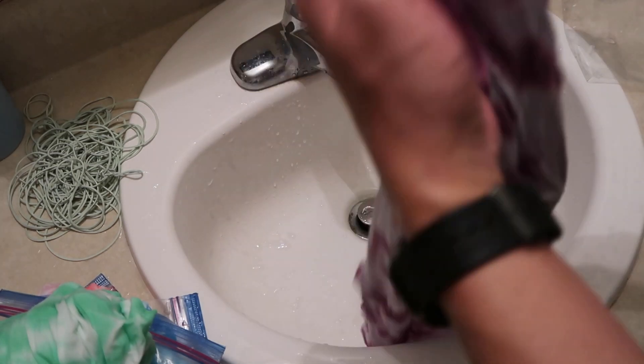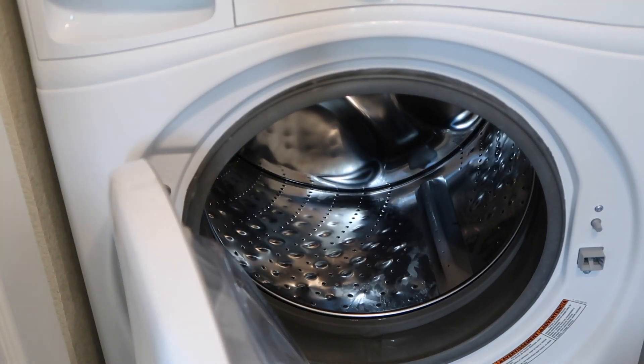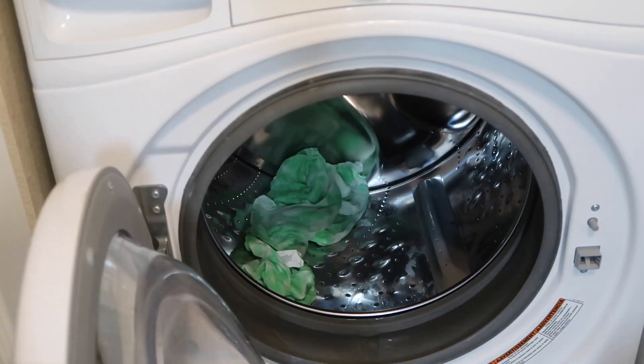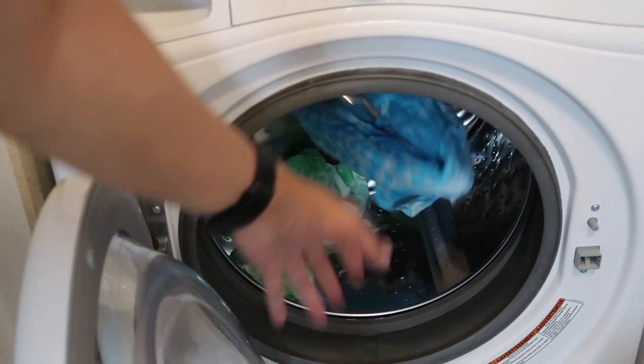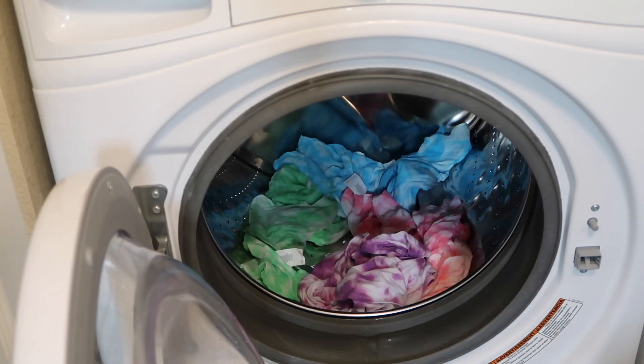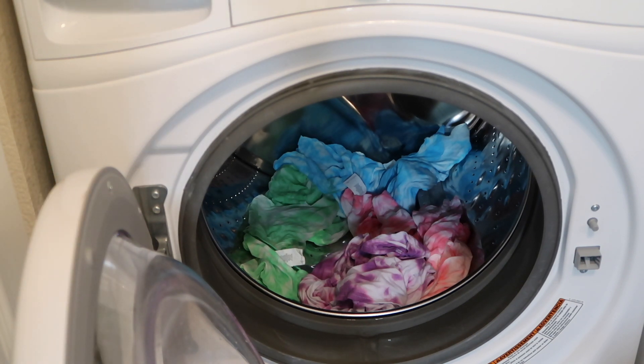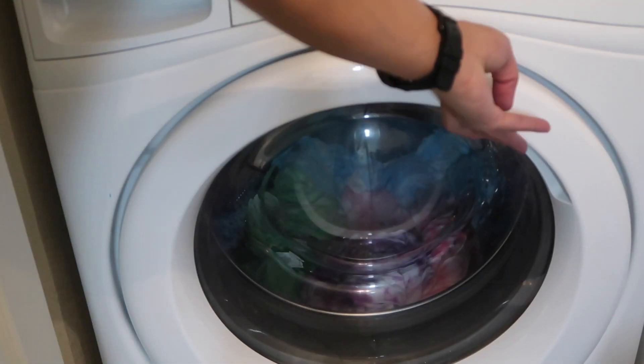Here we go — let's wash these in the washing machine and see the outcome. I'm going to wash all these shirts together, but this is just an experiment. I'm trying to see if they will stain one another. I've already rinsed them. This is not advisable, it's just an experiment — don't do it at home.